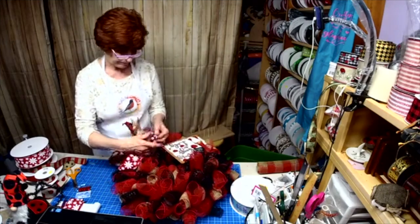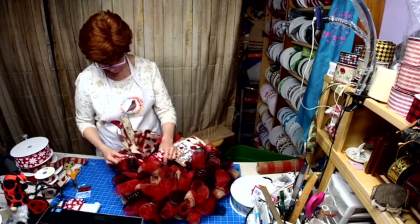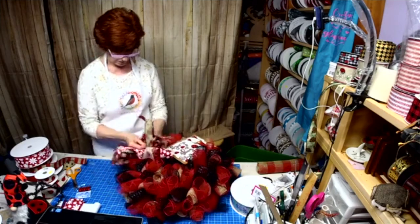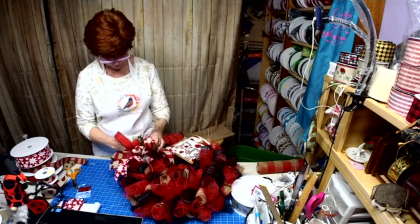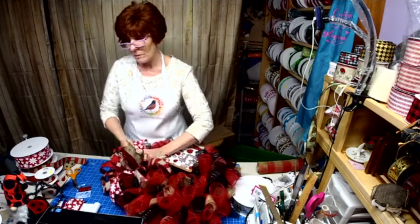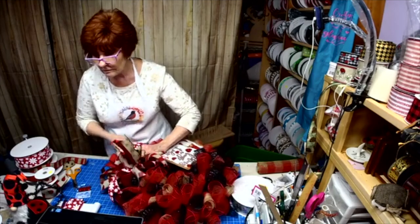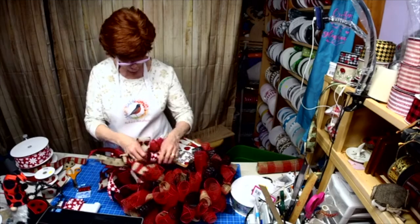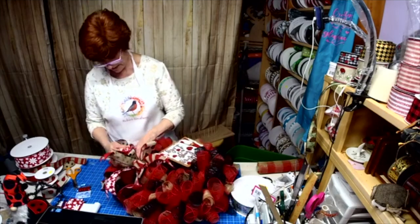All right, let's start fluffing. Hi Pat. Welcome, Marie — how are you? Where are you watching from? Fill us in, tell us a little bit about yourself.